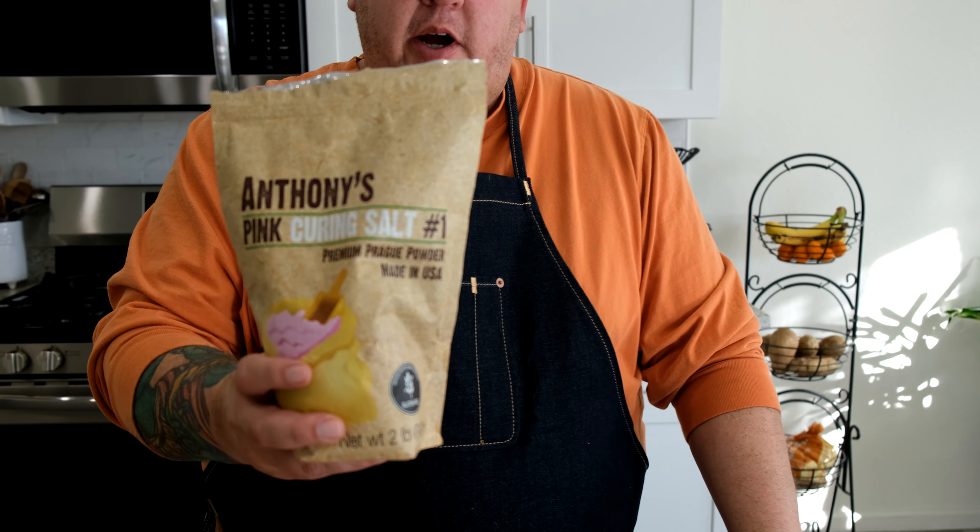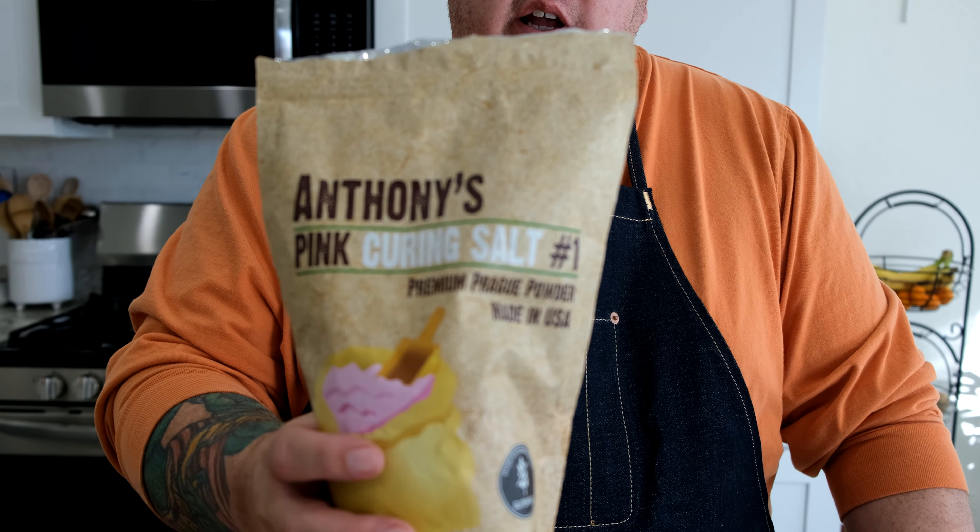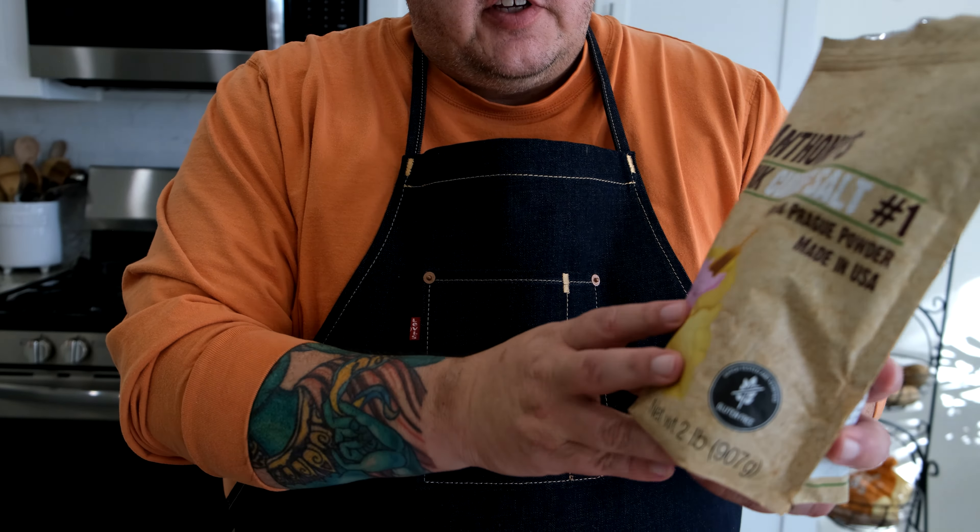Before we get started, I just want to mention a word about the curing salt. This is number one pink curing salt. The purpose of this salt is it will stop bacteria growth in its tracks — no bacteria is gonna grow while we are curing our pork belly. But it's also a hazard if you use too much; it could really get you sick and could possibly kill you if you ingest too much. So the important thing is to follow the instructions and don't put too much of the pink curing salt into your recipe.